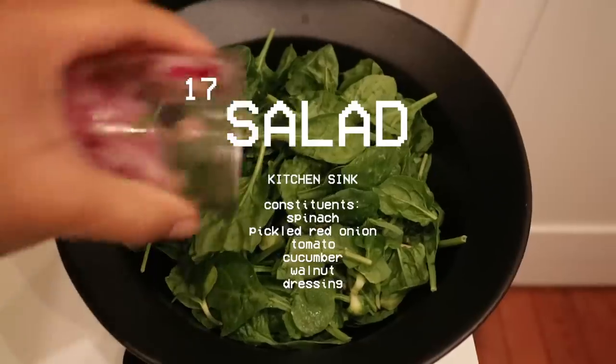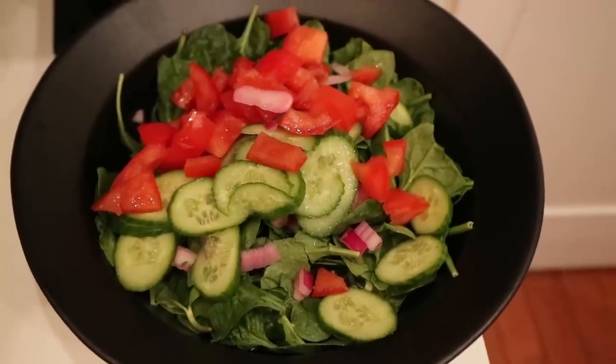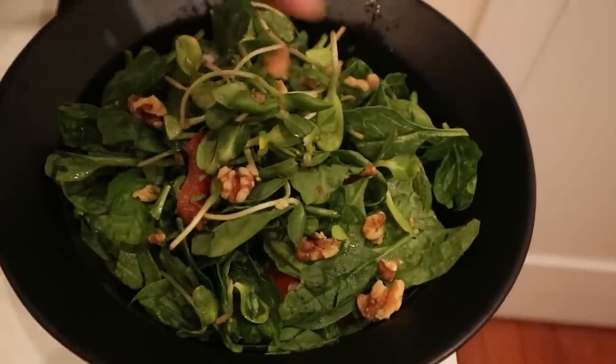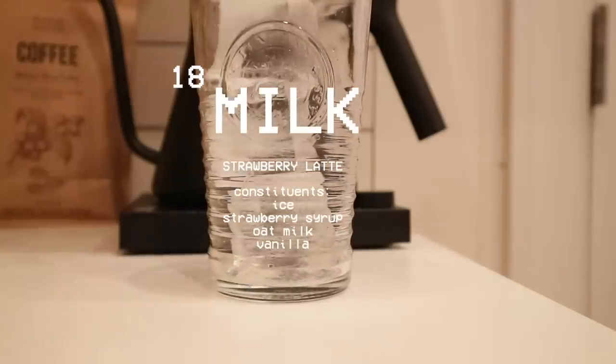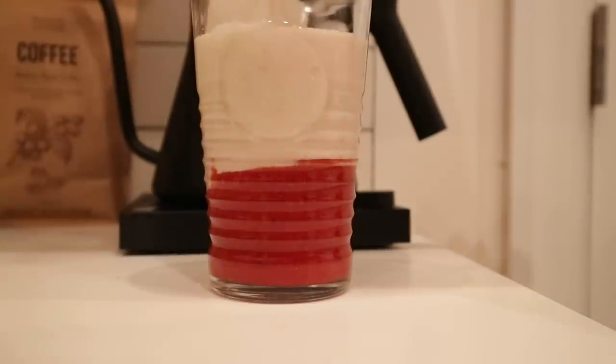I made another smoothie — my go-to meal when I'm busy, and by busy I mean editing food that I'm not currently eating. I also made another kitchen sink salad, which is code for 'this is all I have in my refrigerator, let's see if it goes together.' The base was fine, the dressing questionable.